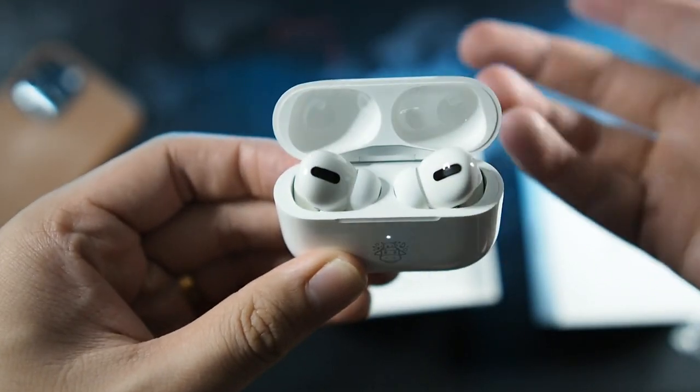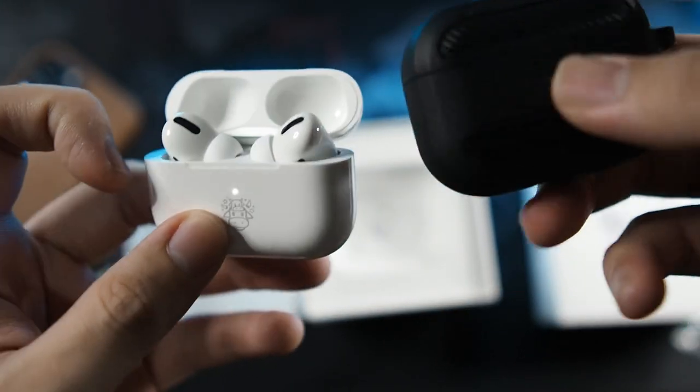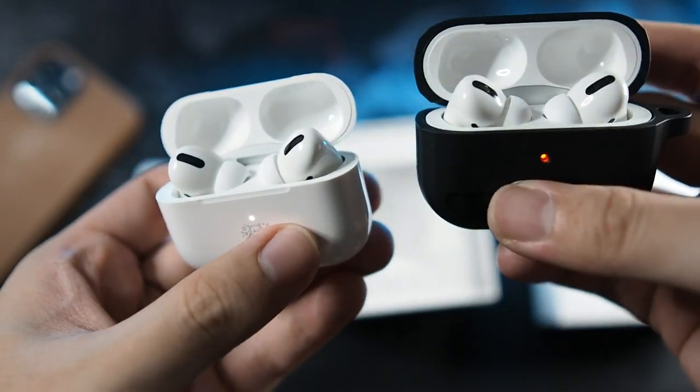Let's open the case for the first time. Same - exactly the same as my regular AirPods. Let me get my regular AirPods right here. Exactly the same, no difference at all.